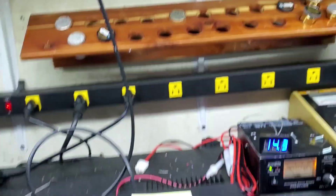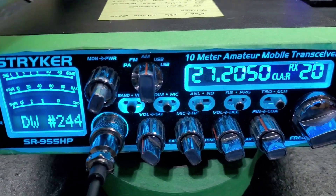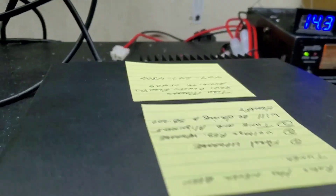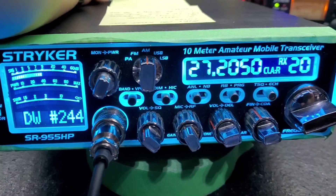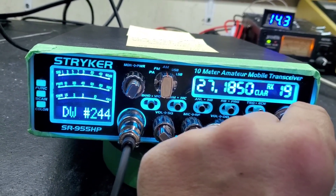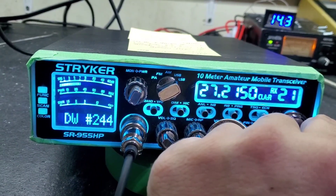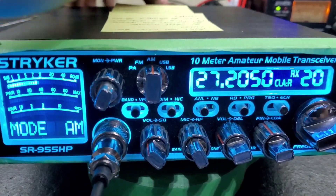You were also concerned about your filtering. Let me show you that. With one channel off — dead quiet. Dead quiet on the sideband. There is absolutely no adjacent channel bleed over whatsoever. We're good to go there.